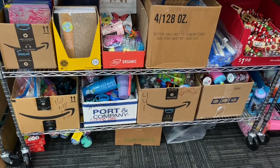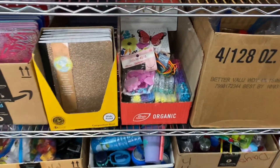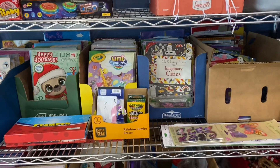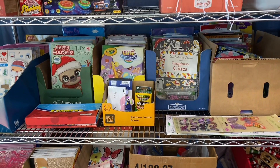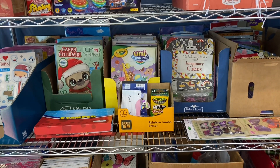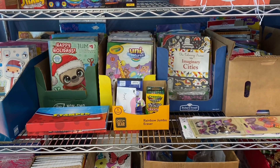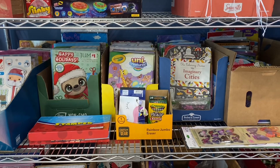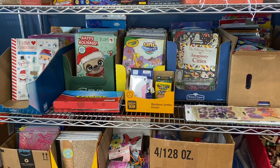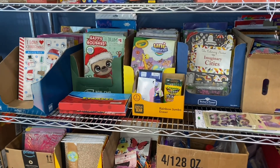I've organized different things: all of the cups and water bottles are in boxes down here, notebooks in boxes, beads ready for bead kits, and coloring books all around. I get some of these boxes from Aldi — they recycle their boxes and put them in a big heap and you can grab them for free. If you have a packing closet or packing room at your church, those are a very economical way to store your items.